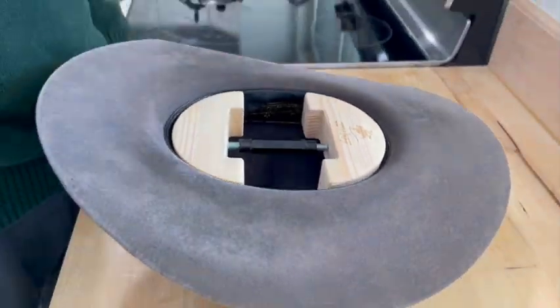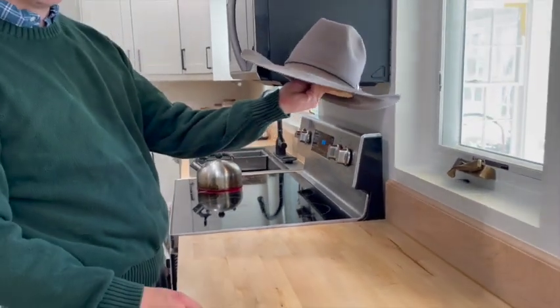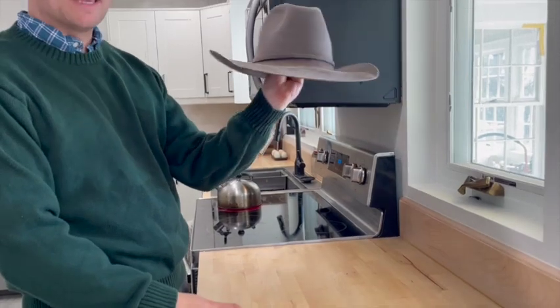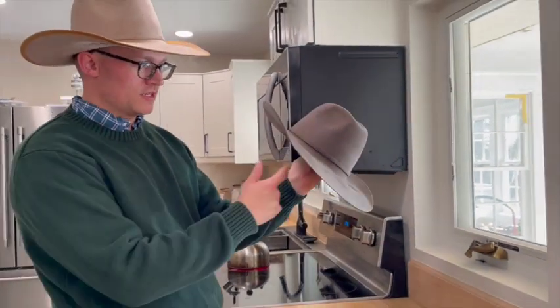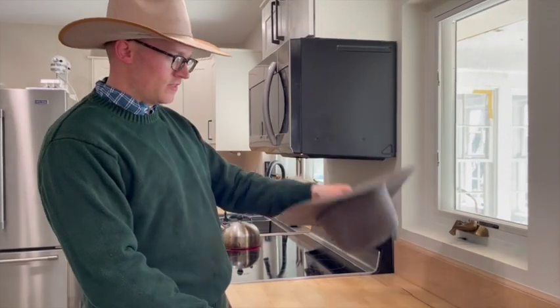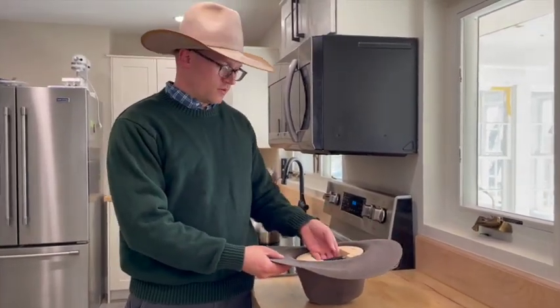All I'm going to do is go until I get a little bit of pressure — I'm not going to go to cranking it. Then I'll let this cool for as long as I can tolerate. As I'm sitting here I might look and see if it messed with any of my shaping. If so, once it's cool I'll take the stretcher out, mess with the brim to get it back where I wanted it, and then put the block back in.